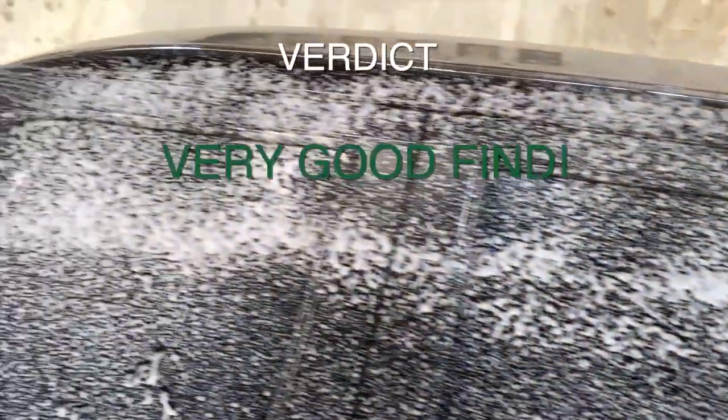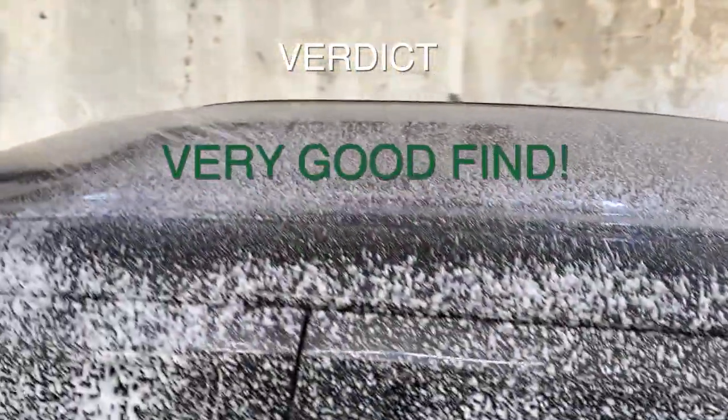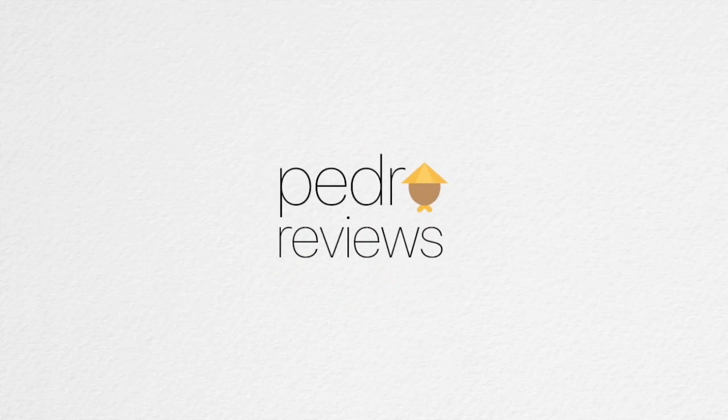Verdict: it is a very good buy. I am happy with it because it does the job for us. There you go — PedraReviews Boodle Finds.